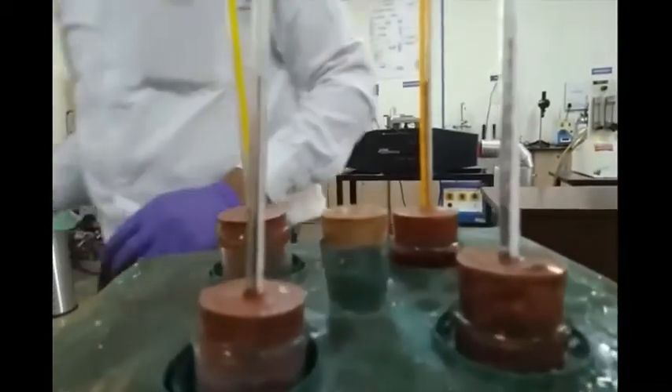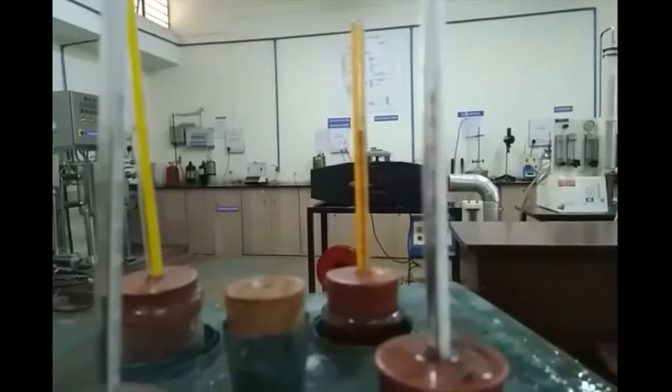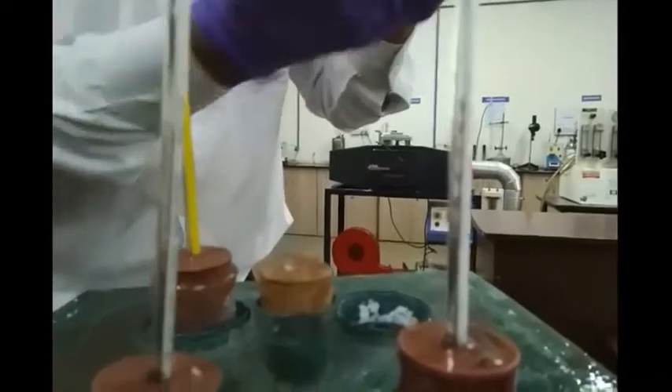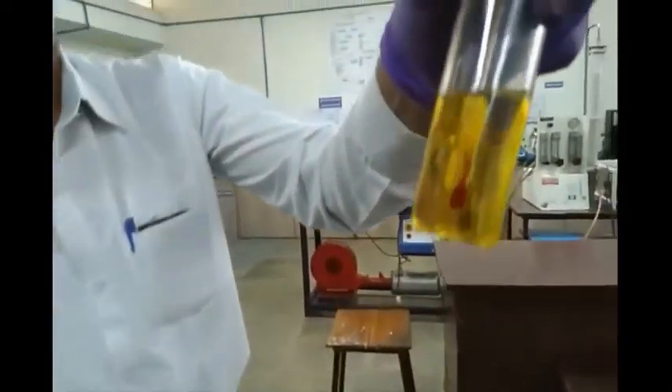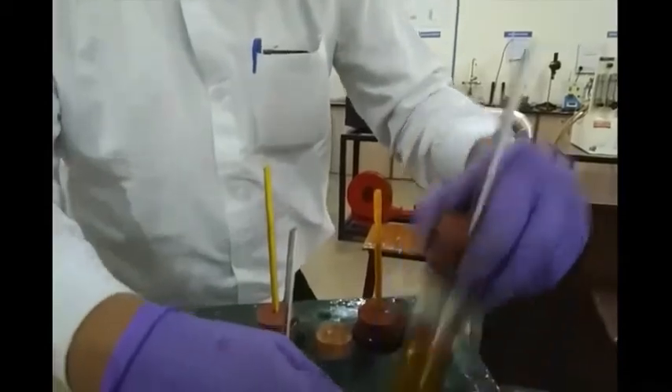Next, we note down the initial temperature of all the samples. These thermometers are special thermometers — they start from 20 degrees Celsius. After every 1 degree drop in temperature, we take out the test tube and observe it for the cloud point.